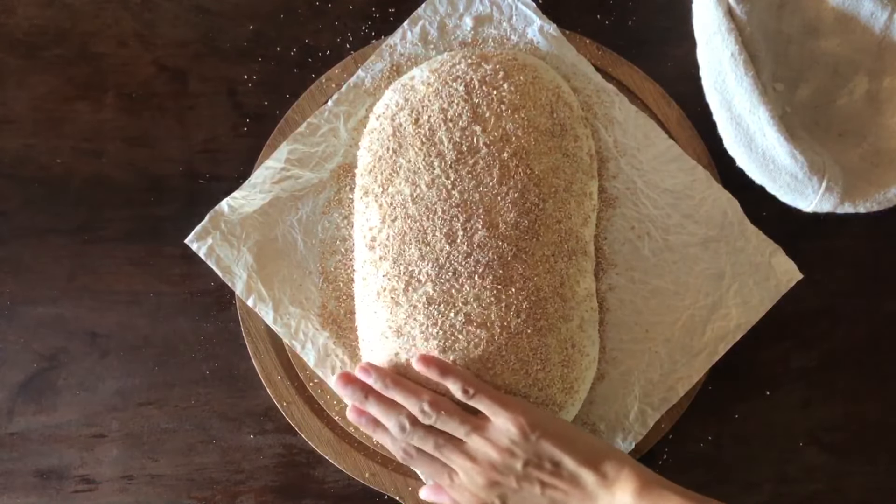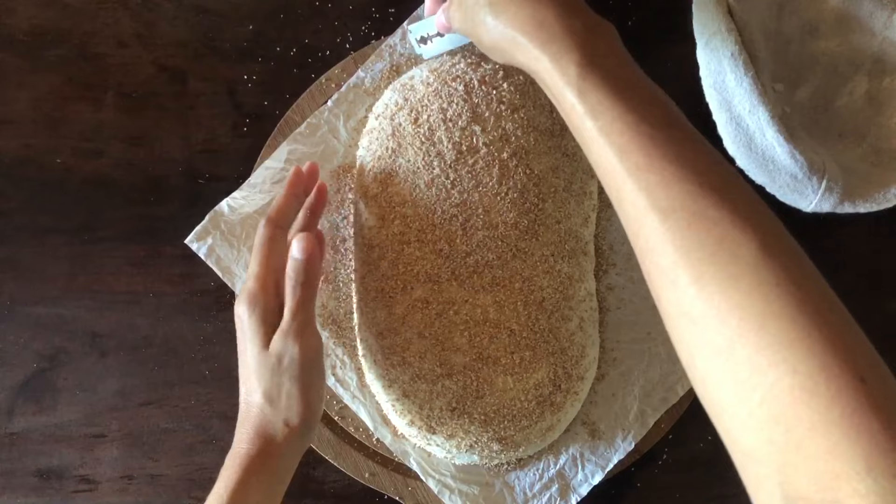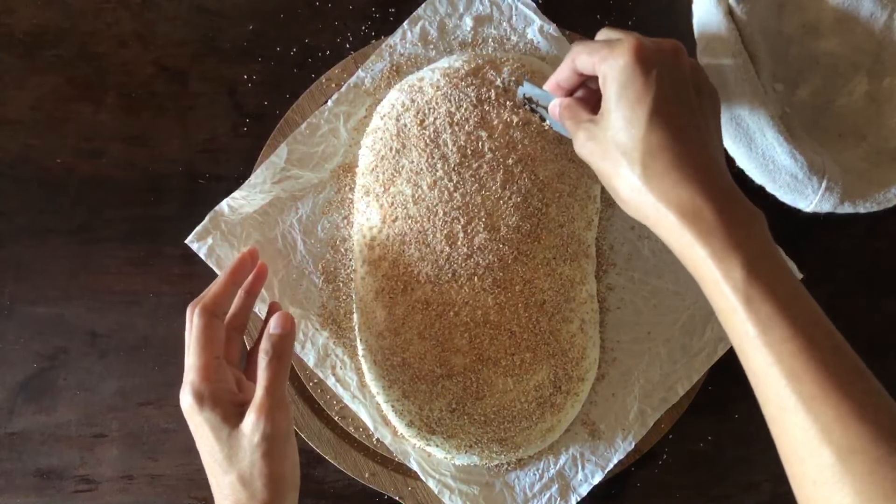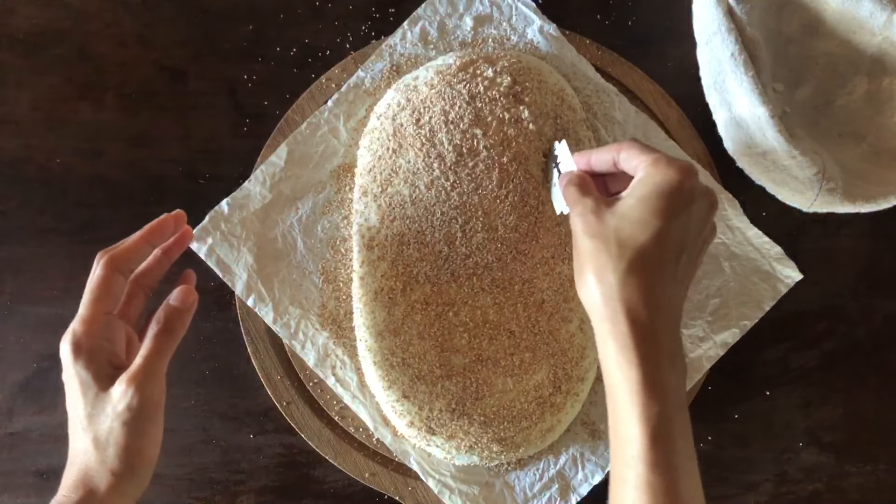Preheating is between 30 to 40 minutes at the highest temperature that my oven goes. So before the preheating ends, I take my dough out to score it.